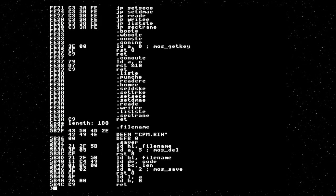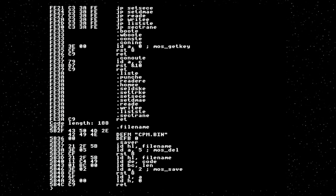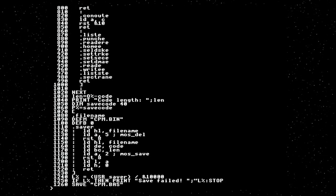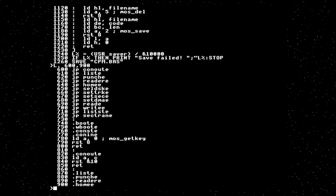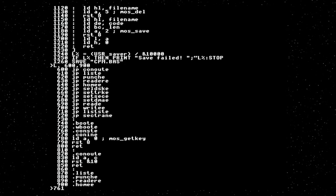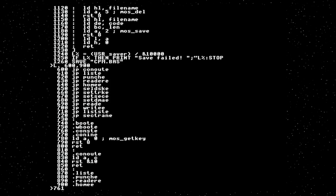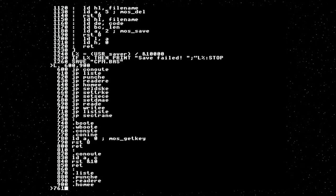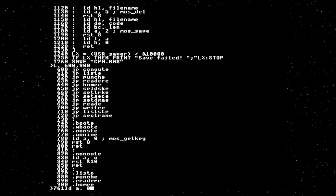The next one is CONST, which reads the console status. This is supposed to poll for a character to allow the system to know whether the user has pressed a key or not. Unfortunately, I have not found a way to do this in MOS. I'm sure there is one, I just don't know what it is. So we are going to fake it — we are going to say that a character is never ready. To do that, we just set A to zero and return.